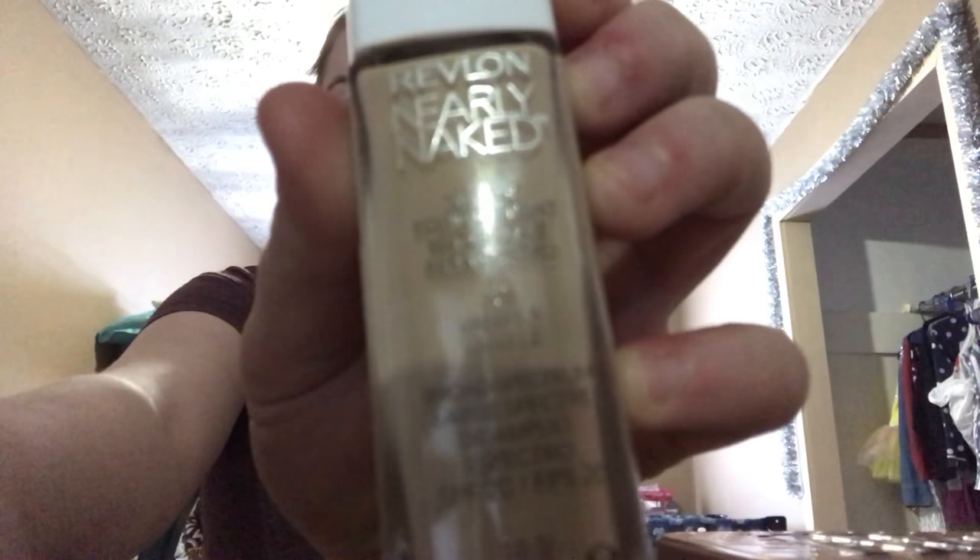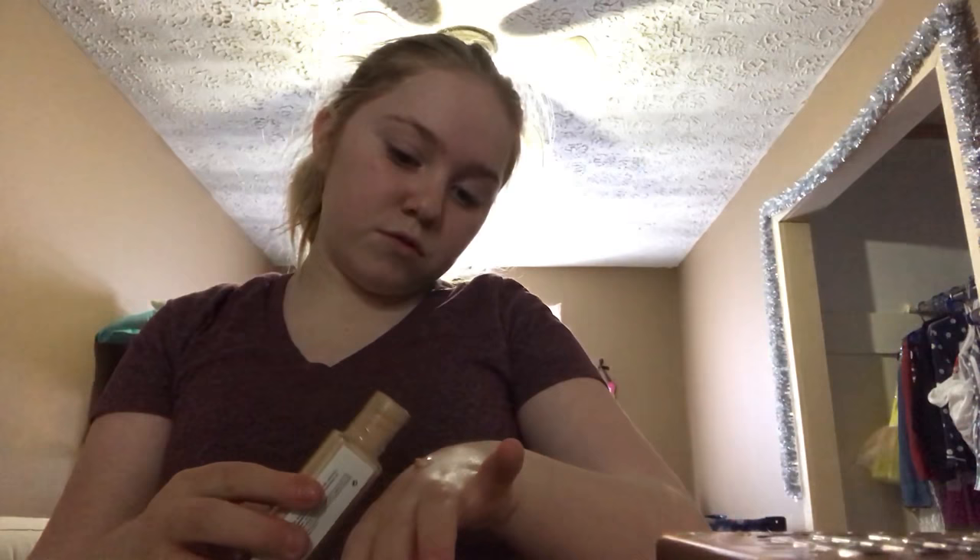I'm going to go in with foundation. It is Revlon Nearly Naked in the shade 120 Vanilla. It's not going to focus on camera, but that's what it is. I have my Beauty Blender — I'm supposed to have a second one but I'm not sure where it is. I'll take a little bit.